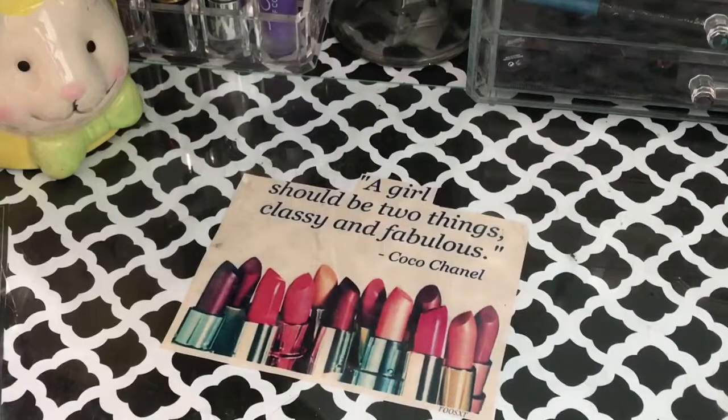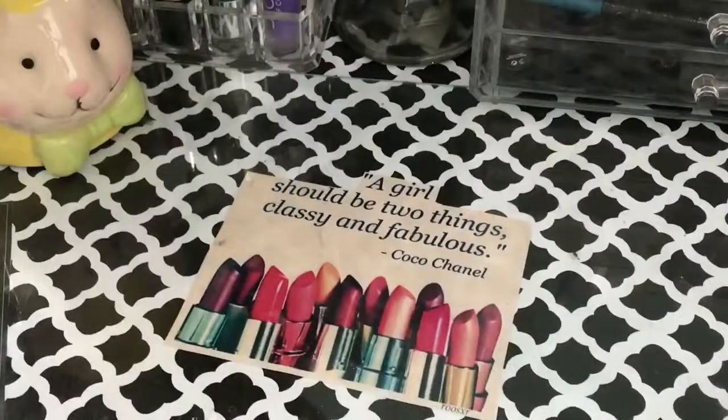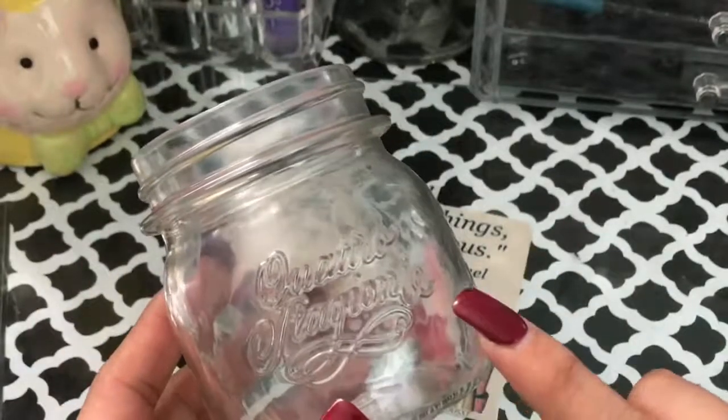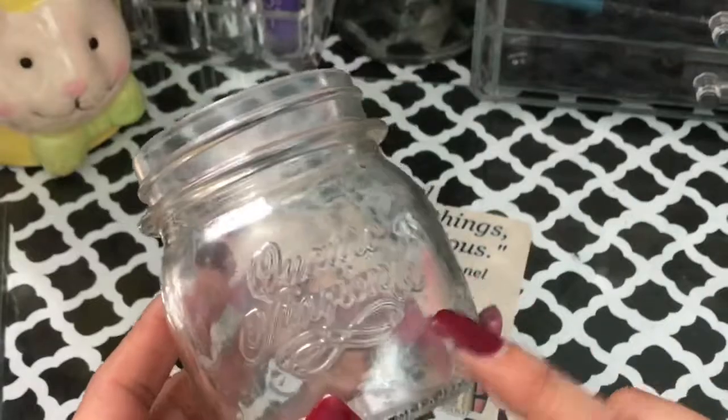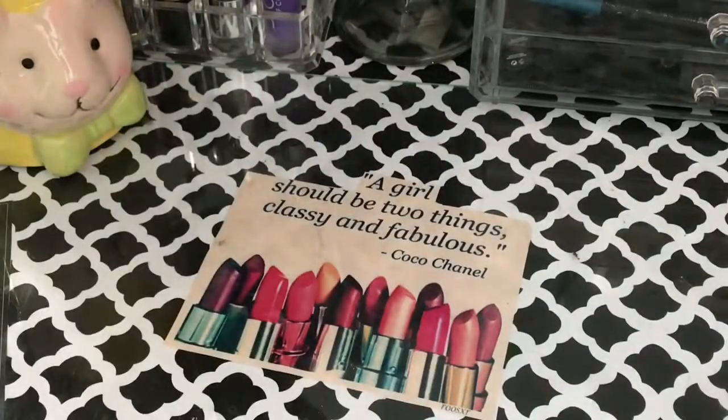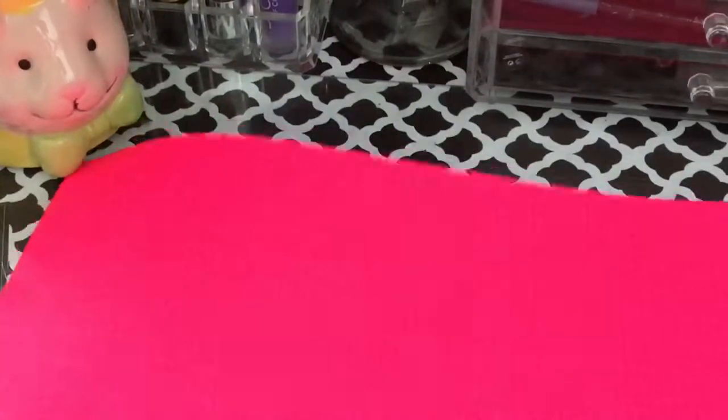Let's get started. You're going to get your glass jar, and you can either apply the glue on the inside or on the outside. I'm going to apply it on the outside. Make sure that you put something underneath to protect the surface, because it will get messy.